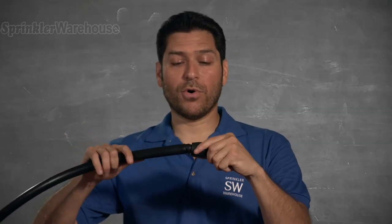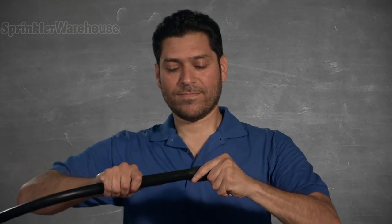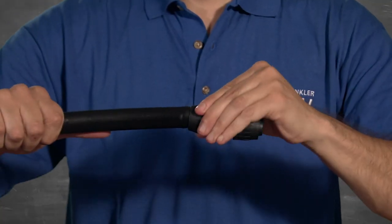Rock the tube back and forth to wiggle it on. Now tighten up the nut.